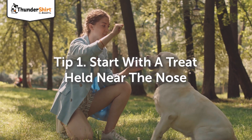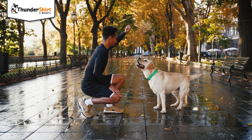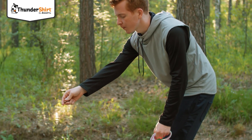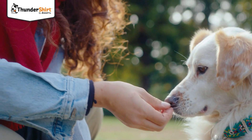Begin by holding a treat near your dog's nose, then move it up and back over their head. This movement will encourage your dog to look up and move their rear end downwards straight into the sit position. As soon as they're sitting, give your dog a treat and some verbal praise.